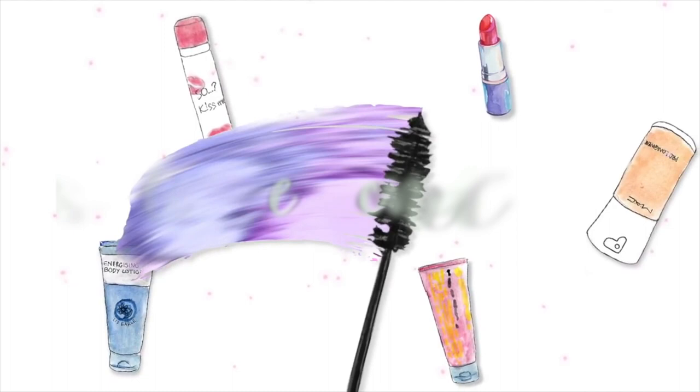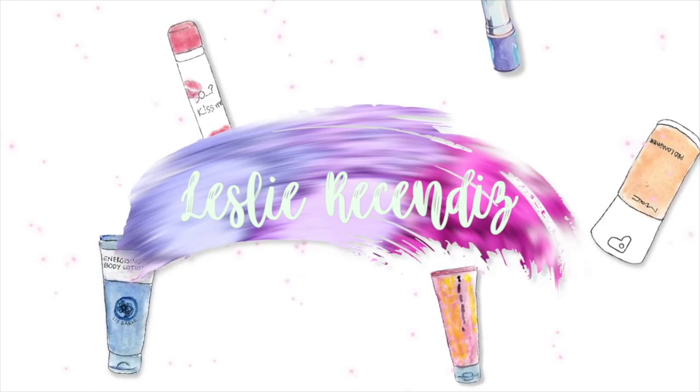Hello everyone, how are you? This is Lesley. Welcome to my channel. Today's video I'm going to be showing you how to do this makeup look using the Subculture Palette from Anastasia Beverly Hills.